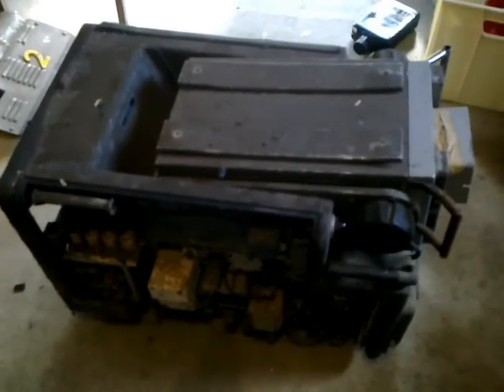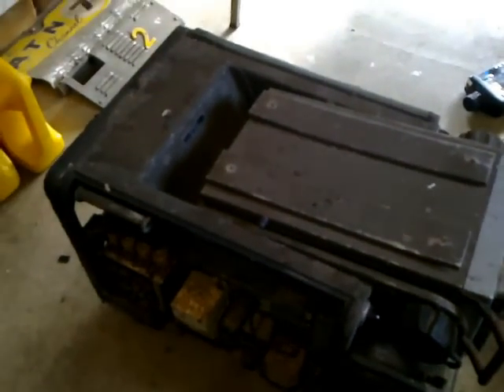First things first is to give this camera a jolly good clean out. As mentioned, it's full of dust, dirt, dead spiders, et cetera, and that's what I'm going to be doing for the rest of this afternoon.